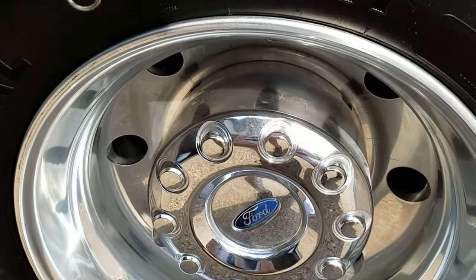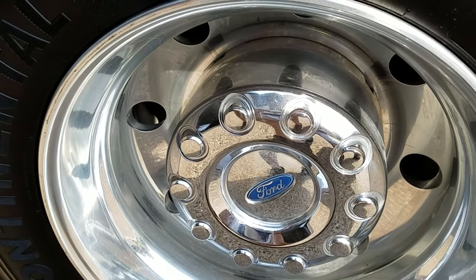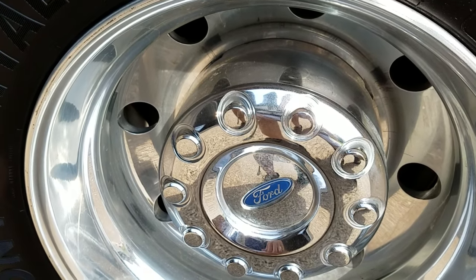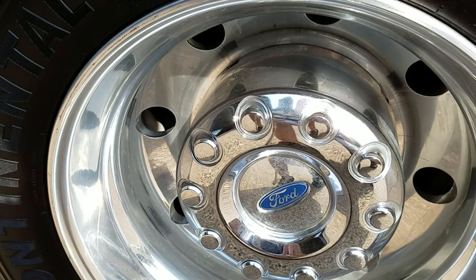It looks like my inner tire right now is at about 70 pounds and my outer tire is right at 80 pounds, so that's probably okay with the way I have it set up. When loaded up, it's probably good to keep it near 80 pounds for each, but when unloaded it's safe to keep them both around 65-70 pounds if you want a slightly smoother ride.